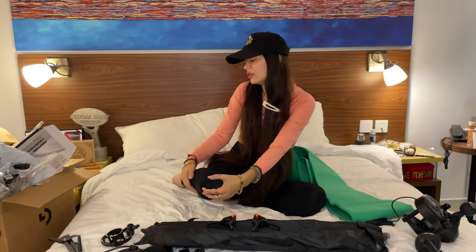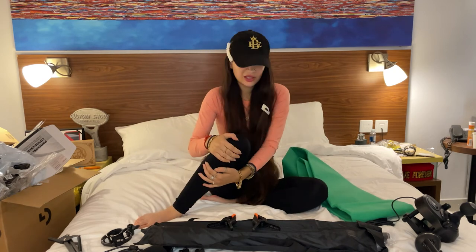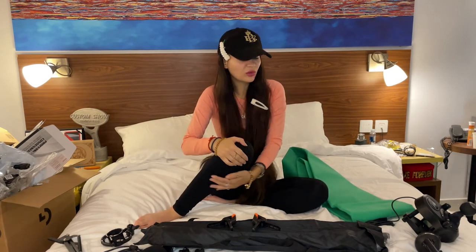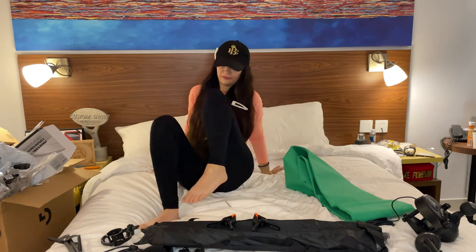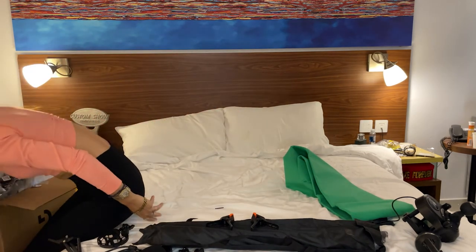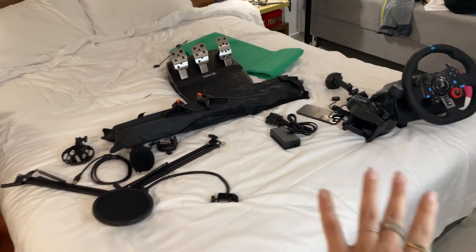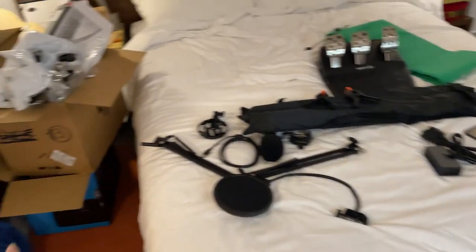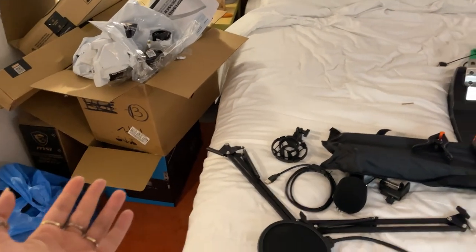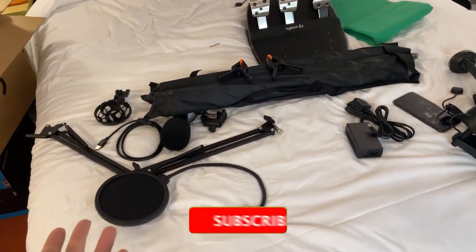Oh my god, my leg! Guys, if you also sit a long time in one position, you know how that feels. This is all that I got today from Amazon — you see how many packages, and in the end when I unpack everything, look how it looks!